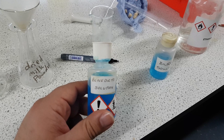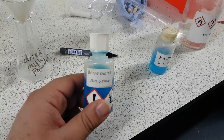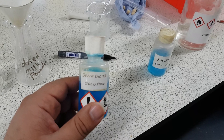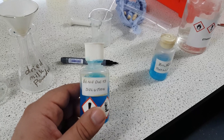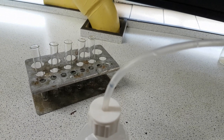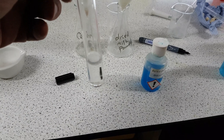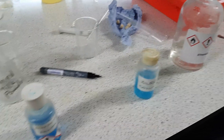Before we test the food solutions we need to find out what a negative result looks like. The way we do that is we make a controlled test tube — a controlled test tube will have deionized water in it. Deionized water does not have carbohydrates, does not have proteins, does not have fats, therefore it will produce a negative result. So I'm going to fill up three test tubes with deionized water and add Benedict's into one, Biuret into another, and ethanol into the other, just to see what a negative result looks like.